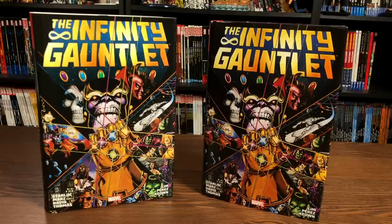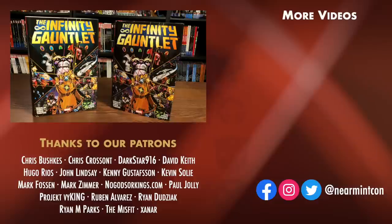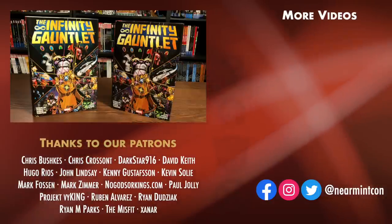That was the page count, the build, and the content of this new omnibus — and here is the original again. Let me know in the comments if you have any questions, if you're picking it up, if you're excited about this reprint, if you missed out on it, if you have the box set, or if you're upgrading from the trade paperback. Please don't forget to hit that like and subscribe button, ring that bell for notifications. We can be found on Redbubble and Patreon. Please everybody stay healthy, stay safe, and much love to all of you.